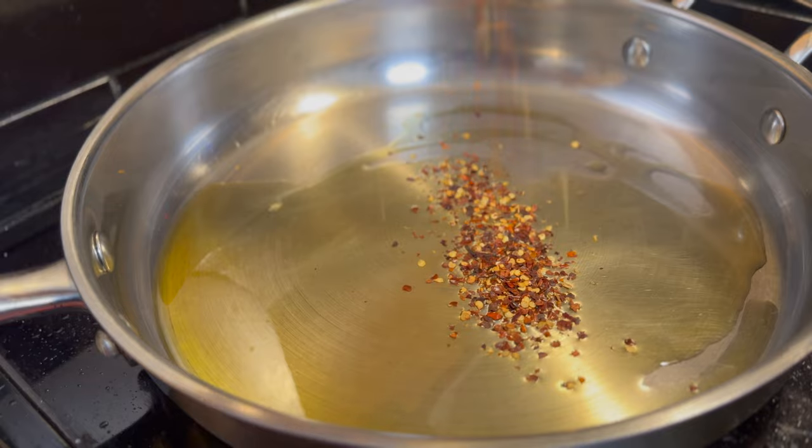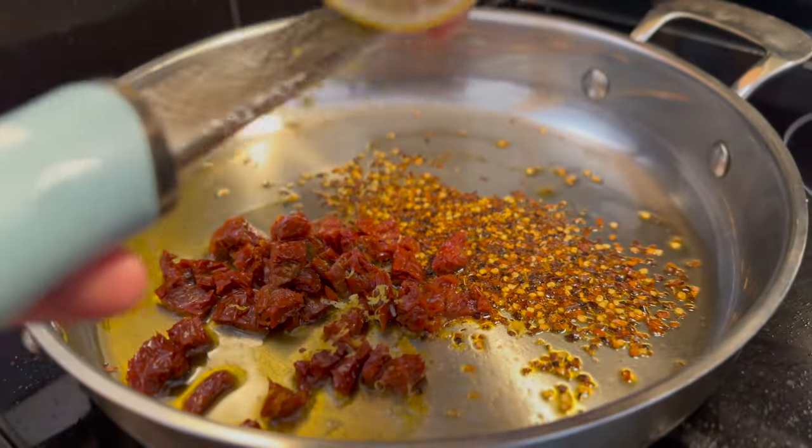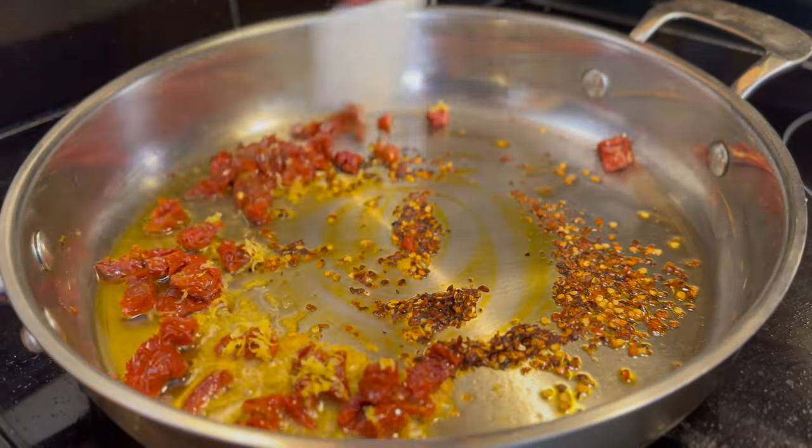Then add in your chili flakes, chopped sun-dried tomatoes, along with freshly zested lemon, and mix that well. It's going to be very aromatic.